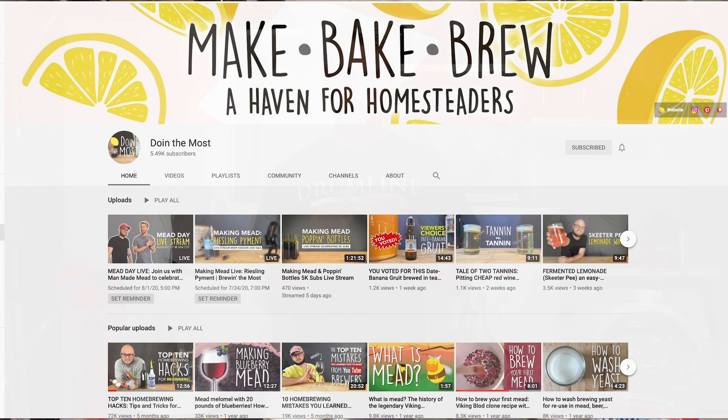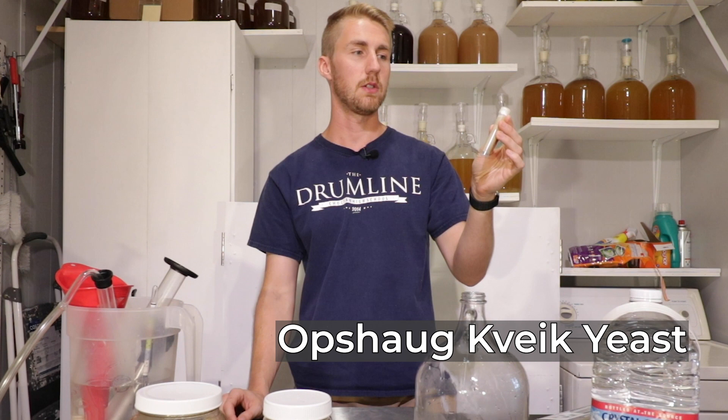Hey, this is Man-Made Mead. I have a special kind of video — this is going to be a collaboration between myself and another YouTube channel, Doing the Most. He lives close to me and gifted me some old shog kveik yeast — or kveik yeast. I'm not sure how you say it, sorry.